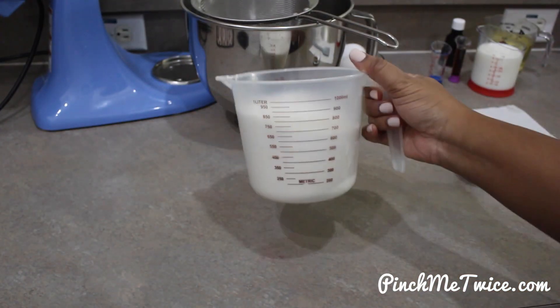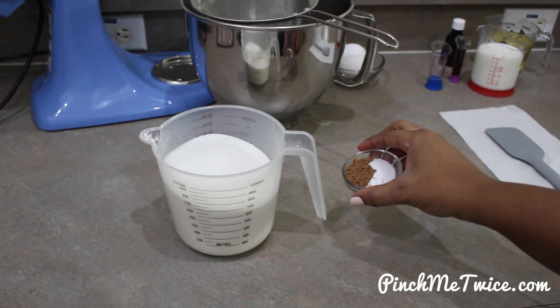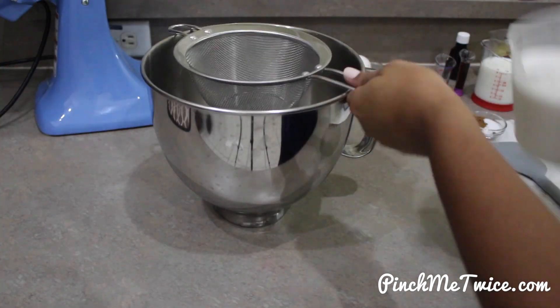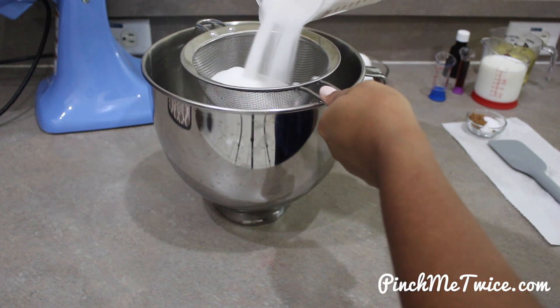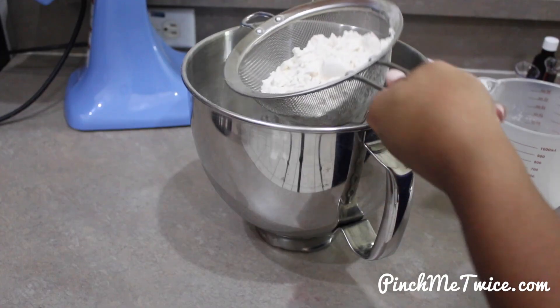I have flour and sugar here, and then I have salt, baking soda, and cocoa powder. First, you're going to sift your dry ingredients, and what this does is it aerates and breaks up any lumps that are there.